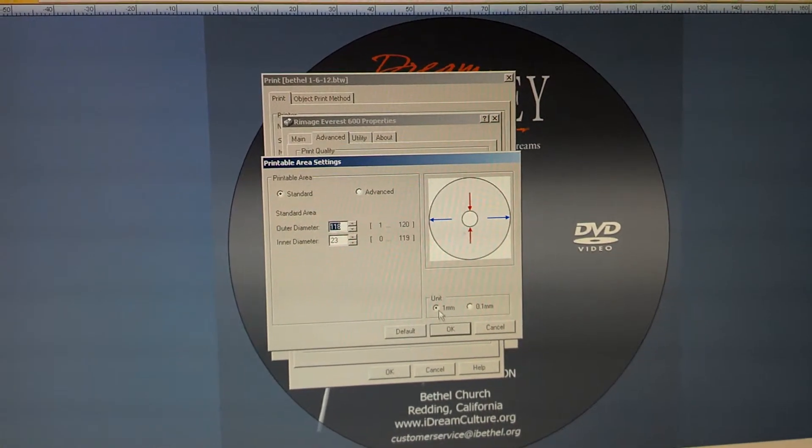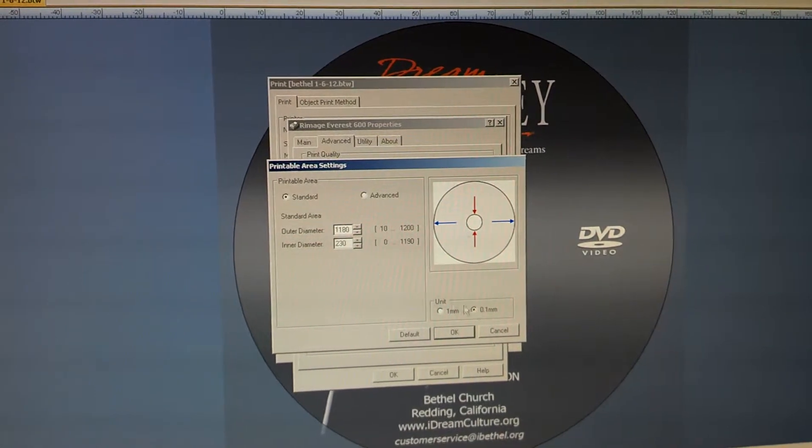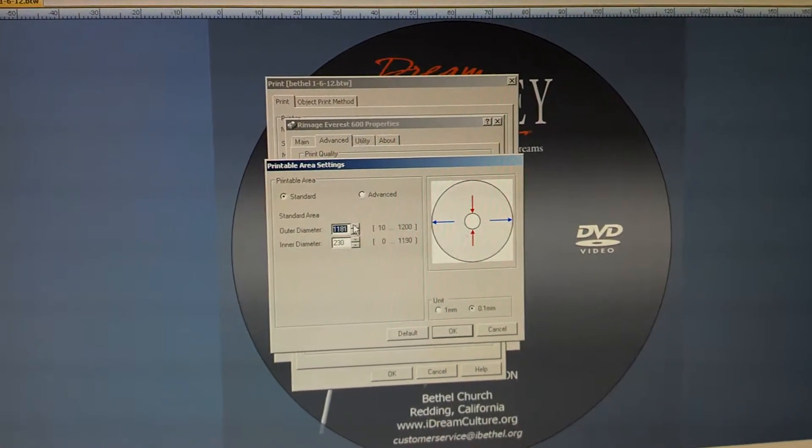Also, by default this is in 1mm increments. Under Unit, you can set it to 0.1 and now you can adjust it in fine-tuned increments.